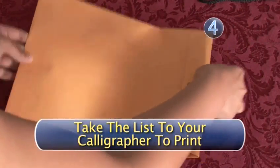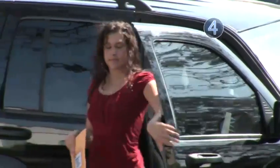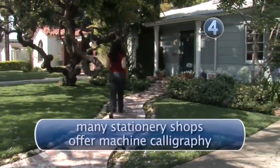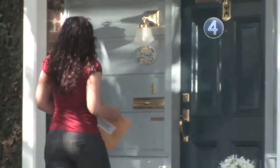Step 4: Take the list to your calligrapher to print. When you have finished with your address list, all you have left to do is give it to your calligrapher to address the envelopes. If the cost of hand calligraphy is an issue, keep in mind that many stationery shops offer machine calligraphy, which looks very similar to hand calligraphy but costs much less.